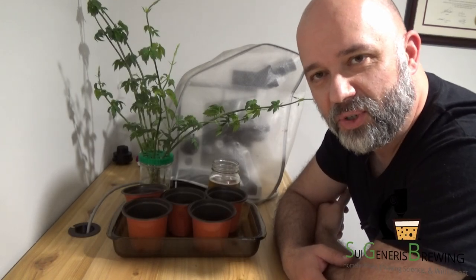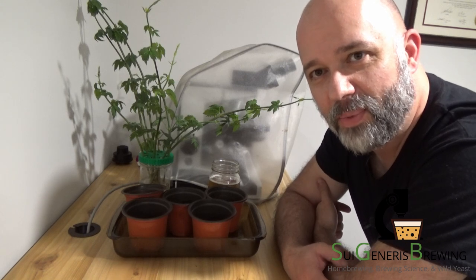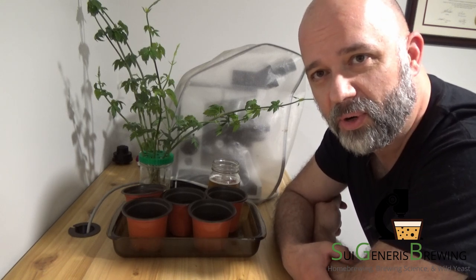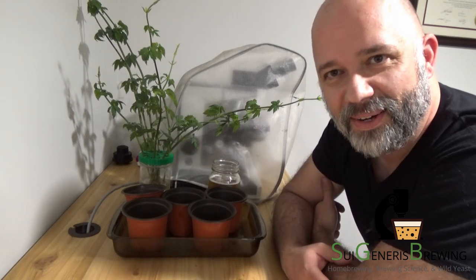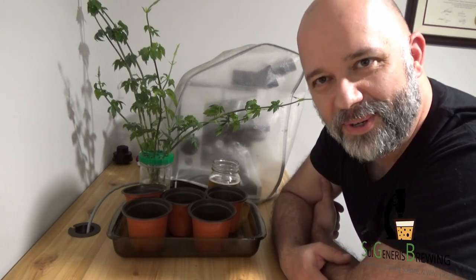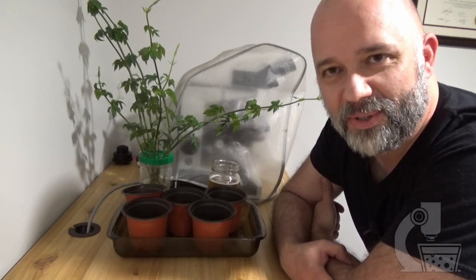Hey everyone, Brian from Sui Gennaris Brewing here. It is May 3rd 2023 and it's time for part 5 of the 50 meter beer project. You'll notice today we're not outside — normal Canadian spring has returned so instead of it being t-shirt weather it is cold, wet and miserable outside.